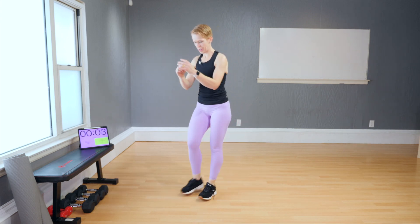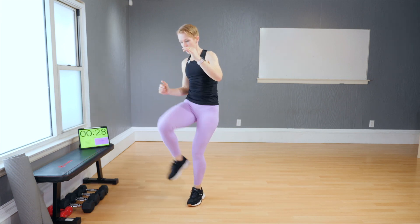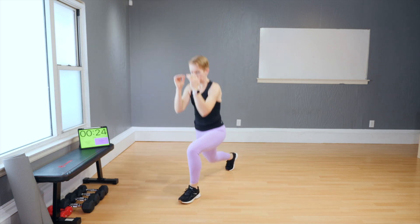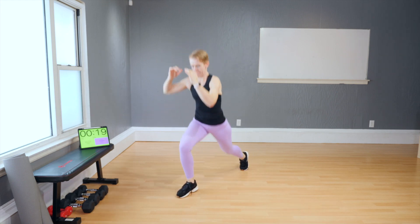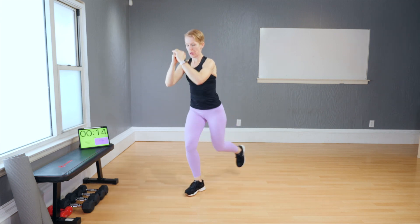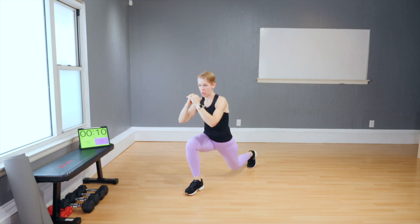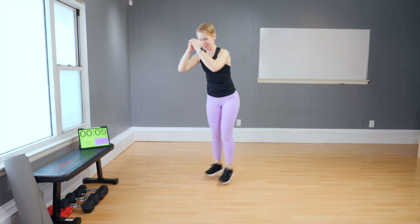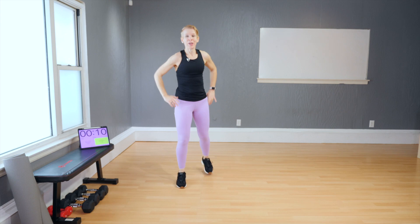Flipping lunges — ready? Knee tuck. Back and flip. Tuck. Back and flip. And knee. This is an excellent exercise for balance. No kidding.